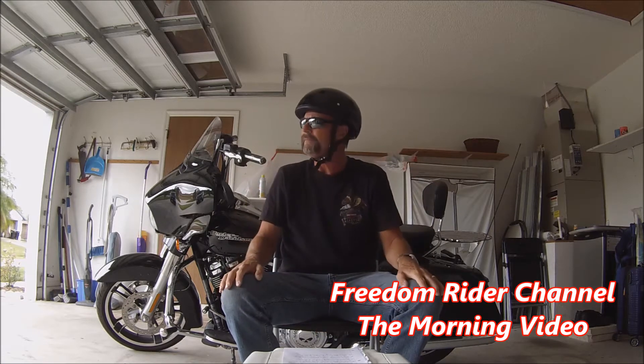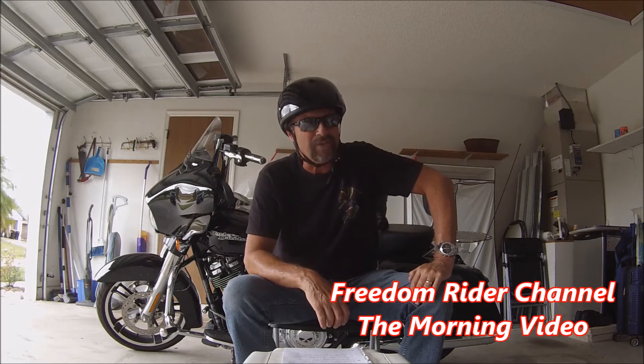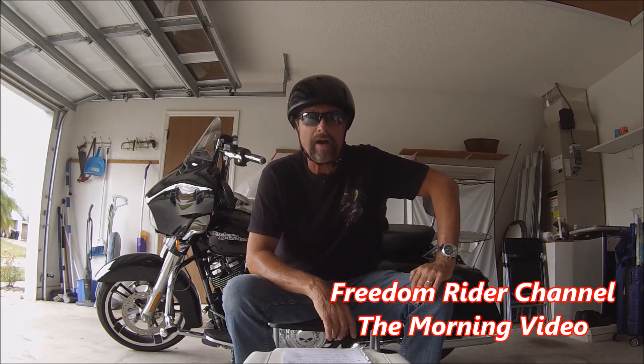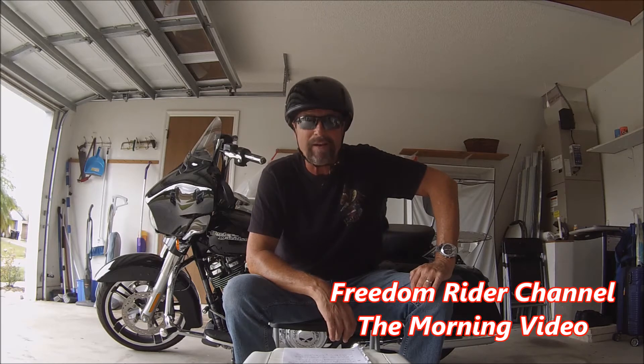You might ask, what colors does this helmet come in? Well, this helmet comes in dull black, gloss black, high-gloss white, and custom colors such as black cherry, gunmetal gray, pearl white, and silver metallic. How cool is that?